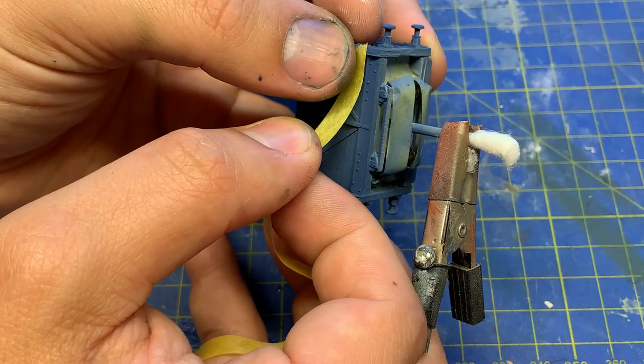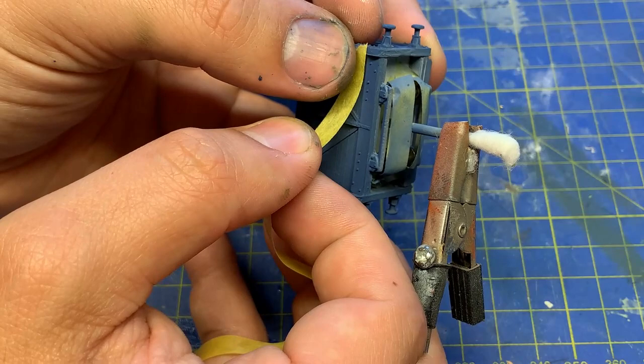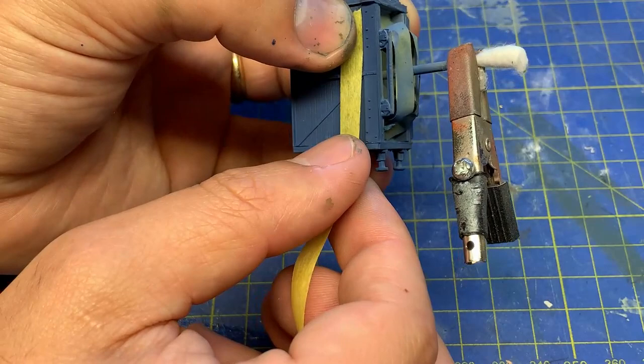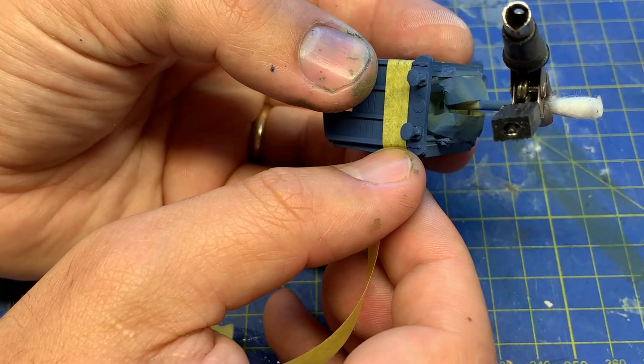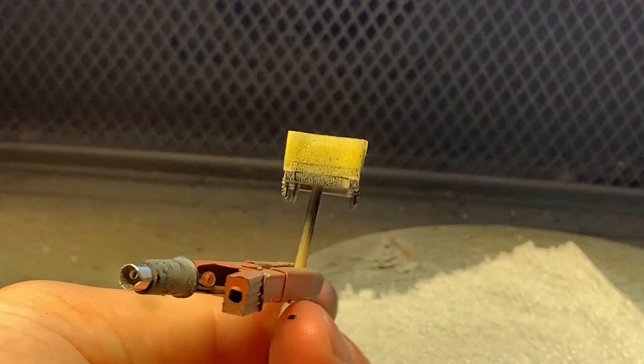The van is also masked off for the same thing. The black is just a standard black primer. I just make sure to hit the model from different angles, especially around the buffers as it's really easy to miss a corner.